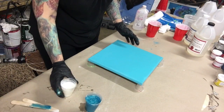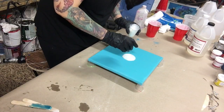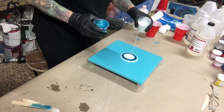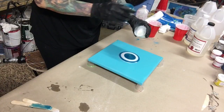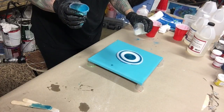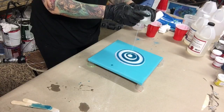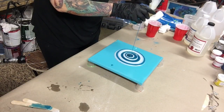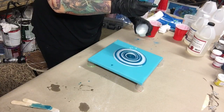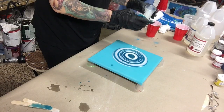All my colors are mixed up really good and I'm just going to start pouring the white and the blue one after another until they're all gone. I forgot to tell you — this is a 12 by 12 canvas that I did spray paint with teal color. And now I'm just pouring the colors on. When I'm done I'm going to move it around and see what we get. This is by far the easiest thing to do — anybody could do this.